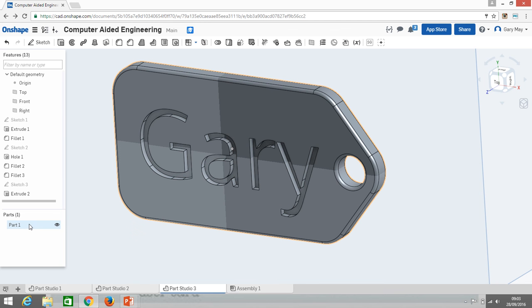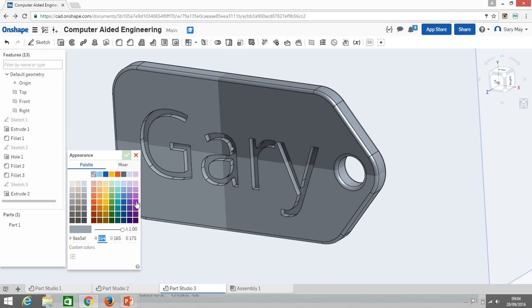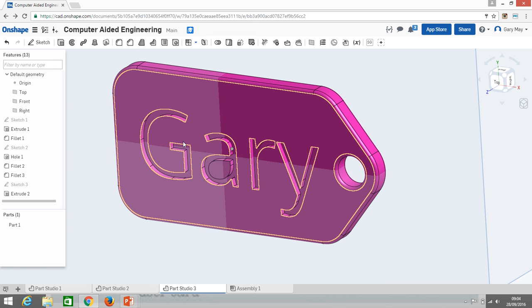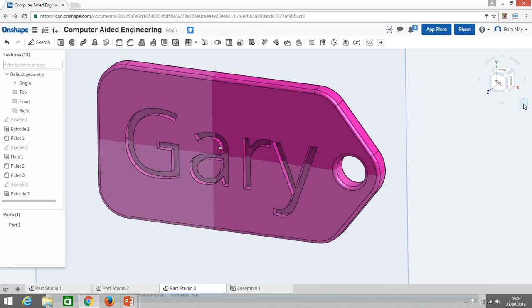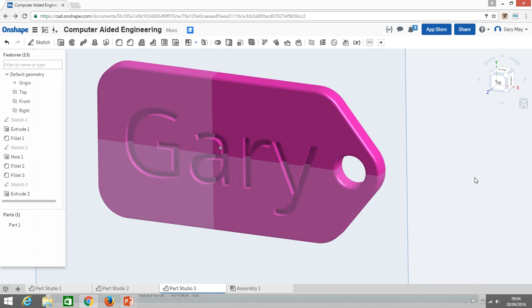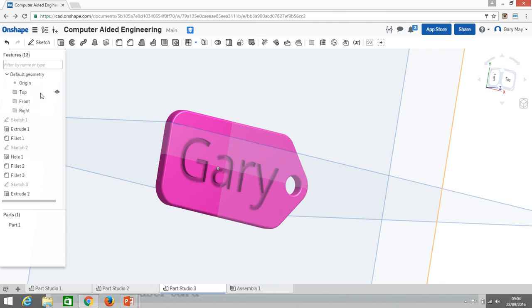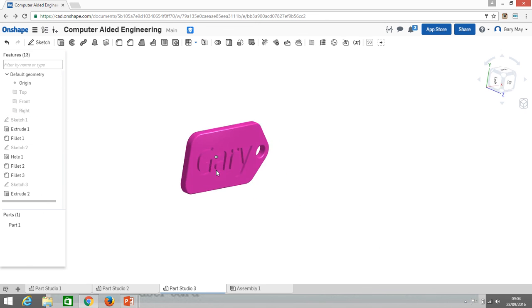To change the color, right-click and choose 'Edit Appearance.' You'll find various colors and a color mixer palette. You can also clean up the view — go to 'Shaded Without Edges' to remove the edge lines and get a smooth model. To hide the planes, hover over them in the feature tree and click the eye icon that appears — they're still there but just hidden.